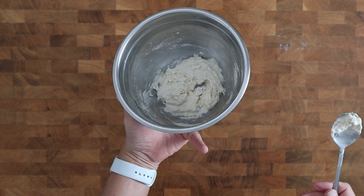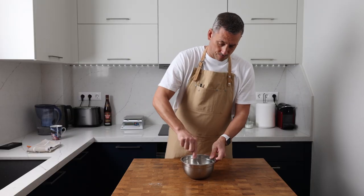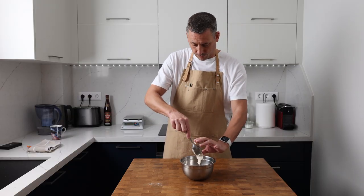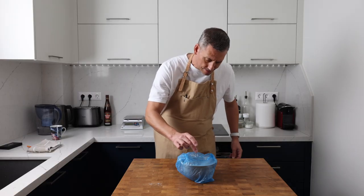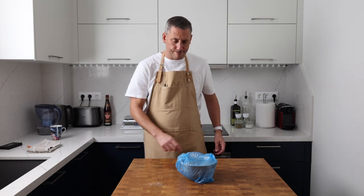I like to use micro scales to measure the yeast for the pre-ferment and if you bake regularly they are definitely worth investing in. But if you don't have scales that weigh in increments of less than a gram, then use just enough dried yeast to cover the tip of a teaspoon.